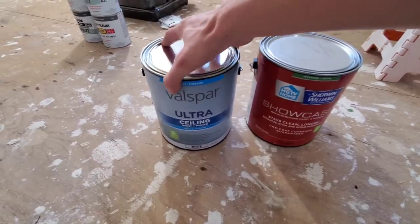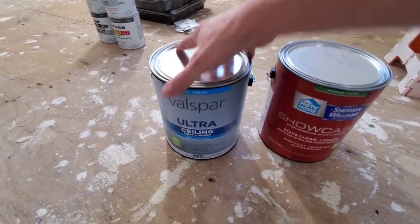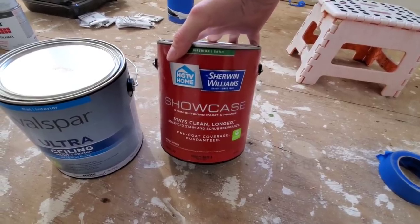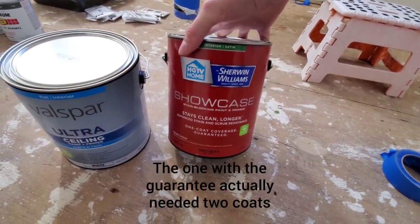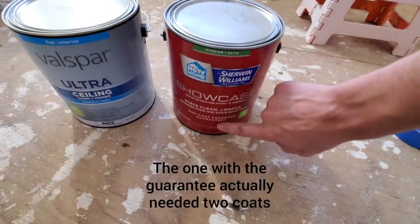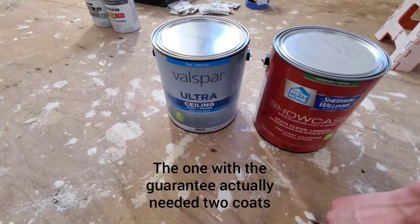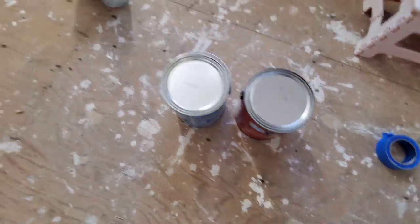As far as paint, this is what I'm using for the ceiling — that was $14. This one here is $30 and it's going to be for the walls. Both of these are one-coat coverage guaranteed. The ceiling paint doesn't say that, but we're painting white over faded white so we won't need a second coat.